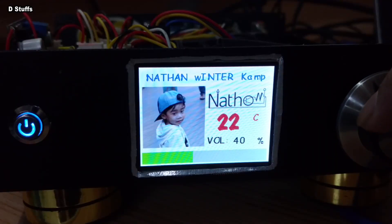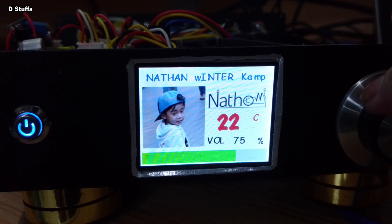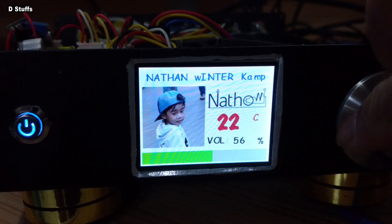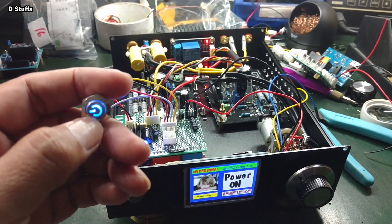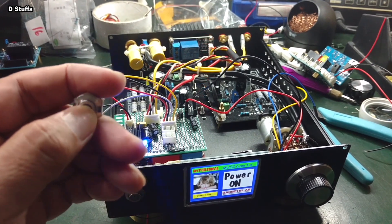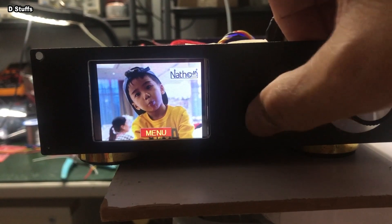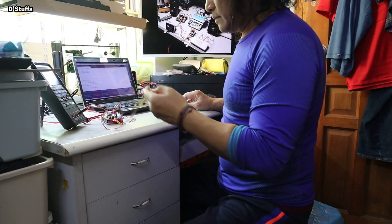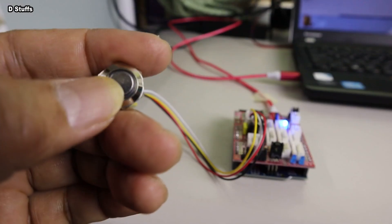I also want to inspire my fellow hobbyists to do better DIY audio amplifiers by making their builds talk to the user using a powerful MMI — Man Machine Interface. Isn't it great if you display your girlfriend's name or your wife's picture on your masterpiece? For me, the picture displayed on the front panel of my amplifier is my baby Natan.